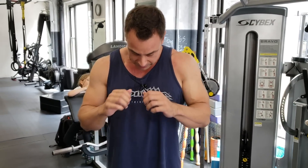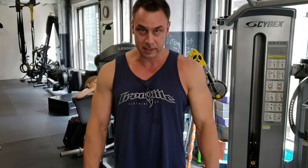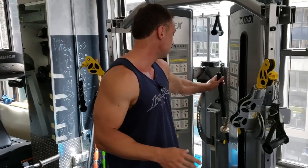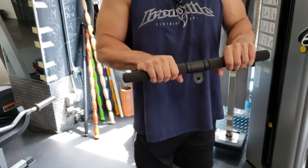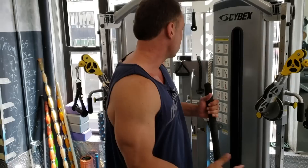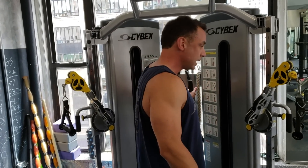So let's say triceps — if I stand like so and let my arms fall, they fall like this. So I need to find something that creates that motion for my triceps. By that logic, using this bar makes no sense because now I'm doing a shoulder press instead.